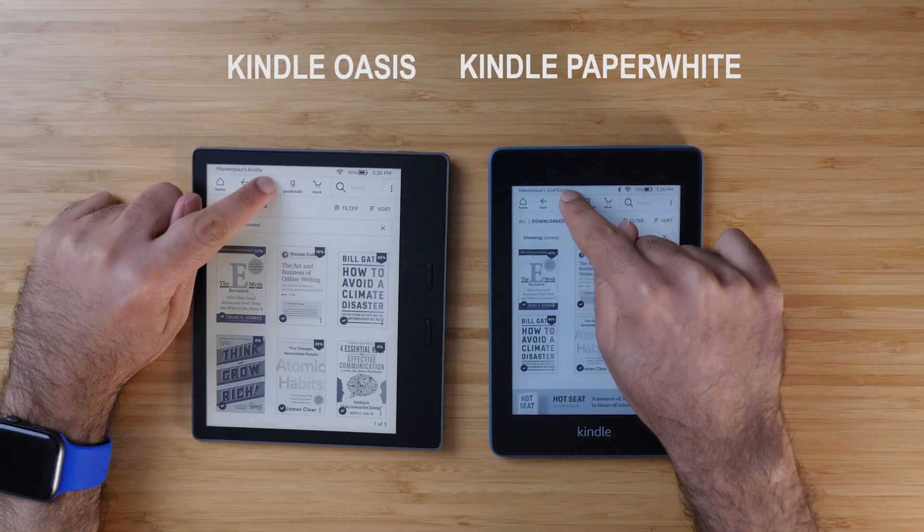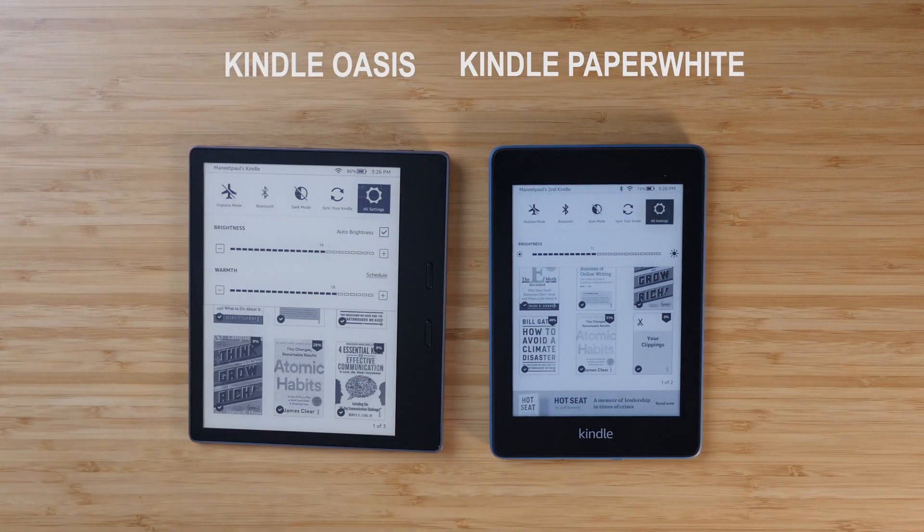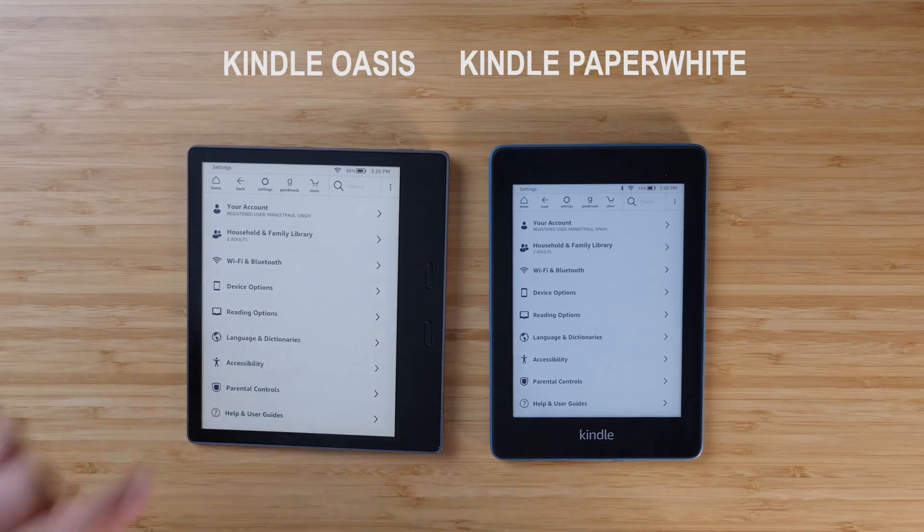Moving on to some more tests — opening up the settings on both devices, going to the advanced options, and just poking around the settings as a whole. Again the Oasis did a better job as an overall experience; it didn't take as long to load pages. The Paperwhite though wasn't too far behind — I wouldn't really call that a deal breaker at all.